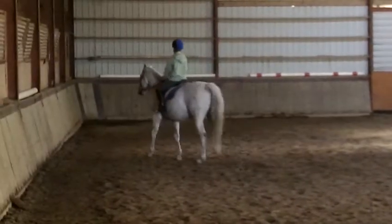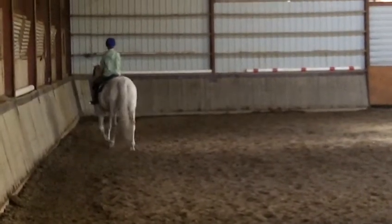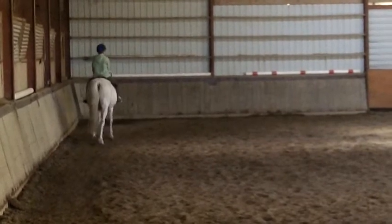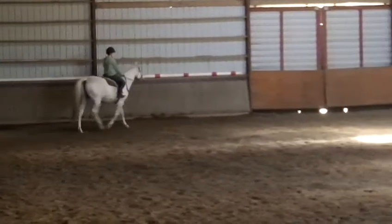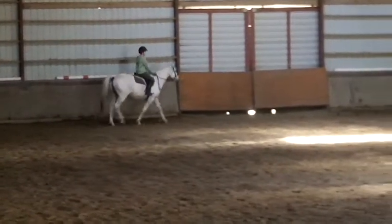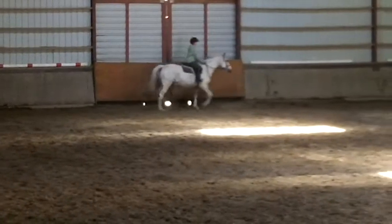And at C, working trot. At B, circle right, 20 meters.